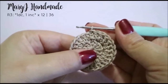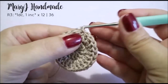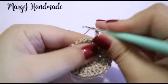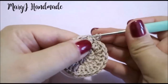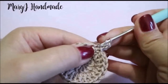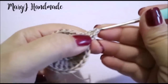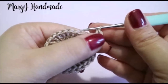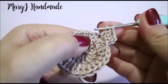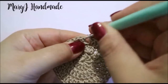We are now ready for round 3. Round 3 is 1 double crochet and 1 increase, repeated 12 times. Chain 2 for your first stitch, then increase in the second stitch. Repeat that sequence — 1 double crochet in the first stitch and 1 increase in the next stitch — until the end of the round. I've finished round 3 and I have 36 stitches around. Now slip stitch to end the round.